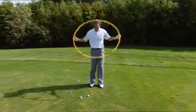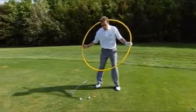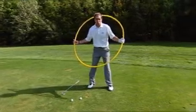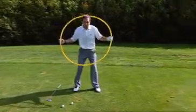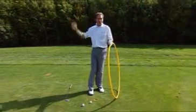So let's think of those two things. Imagine you've set up to the golf ball. Now think about what's going to happen — you're going to create a circle with the club head around your body. I realize it would be even bigger than this, but this will give you a good imagery of what we're after. You can imagine a big circle going around your body for the club head to travel on.